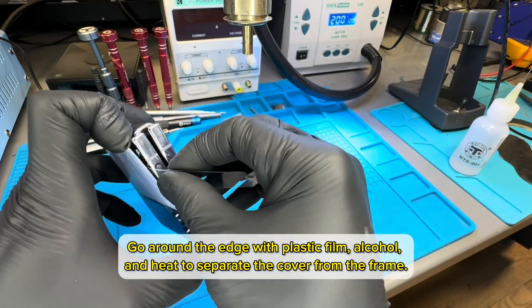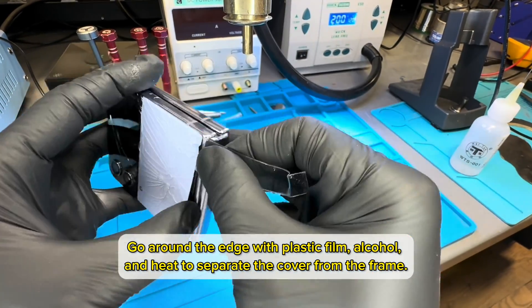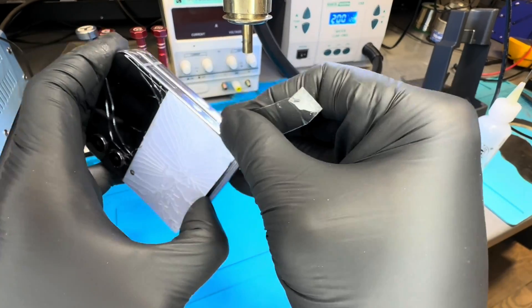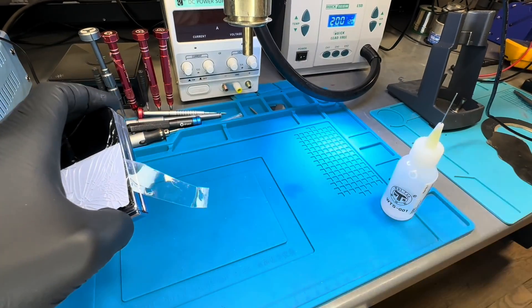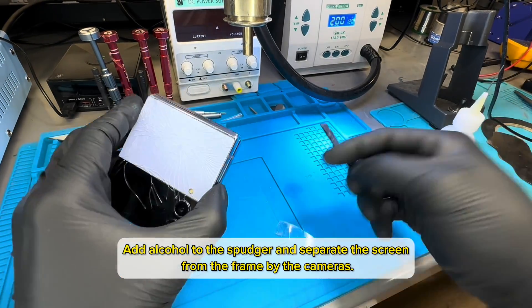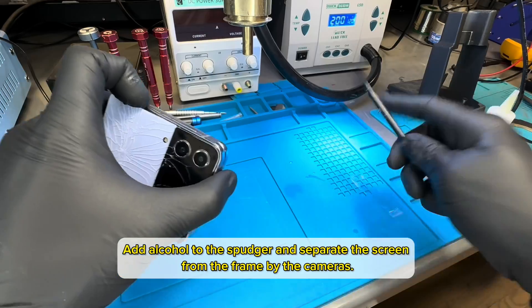Work around the edge with plastic film, alcohol, and heat to separate the cover from the frame. Add alcohol to the spudger and separate the screen from the frame by the cameras.